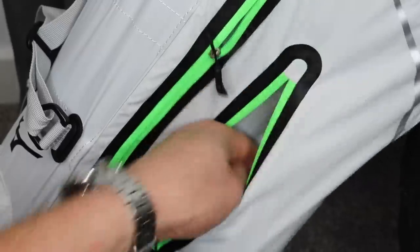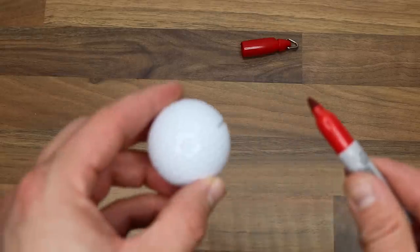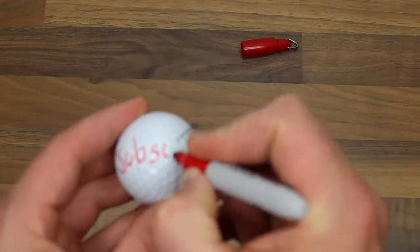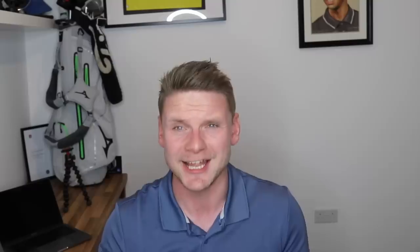Thing number two: other marker pen brands are available, but a Sharpie just happens to be the most popular. Everybody should have a Sharpie marker in the bag — for marking your golf ball on the first tee, drawing things in your stroke saver, ticks, crosses, where to hit, where not to hit. There is nothing more annoying than when people step on that first tee and say, 'Has anybody got a Sharpie marker I can borrow?' No!